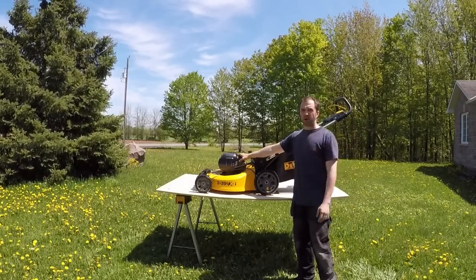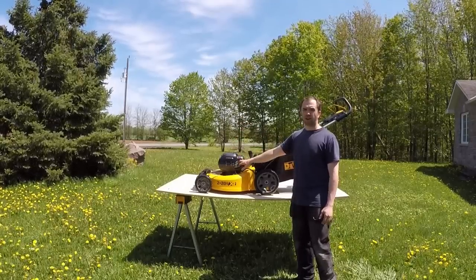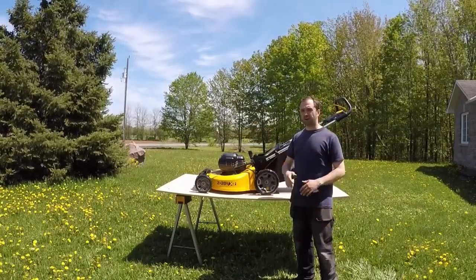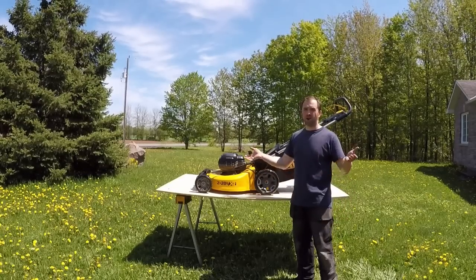I also have two 9-amp hour FlexVolt batteries. I'm going to chuck those in afterwards to see how far I can get with those. I'm going to film the whole deal, fast forward it, time it, and you guys can see in real time how it performs.